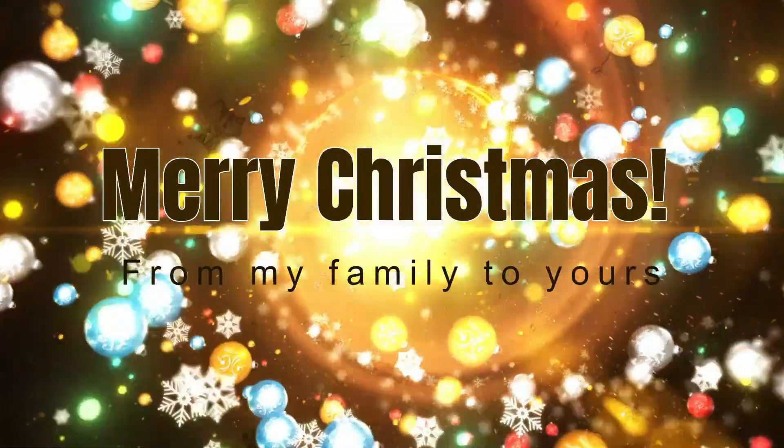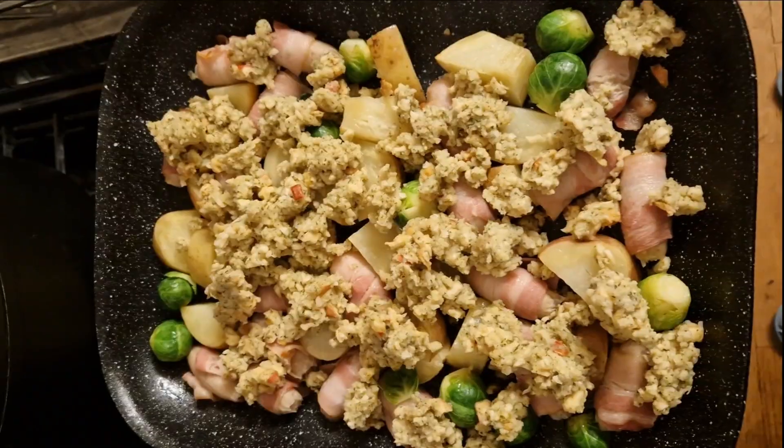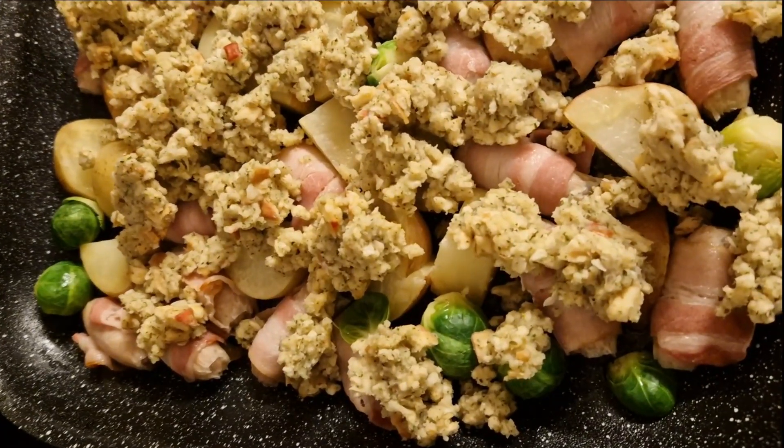Hello everyone, and welcome back to another Meals of the Week video. I hope you are all well. We're starting off this week with something I've never made before — I got the inspiration from a group, and it is a pigs in blankets tray bake. This was amazing.